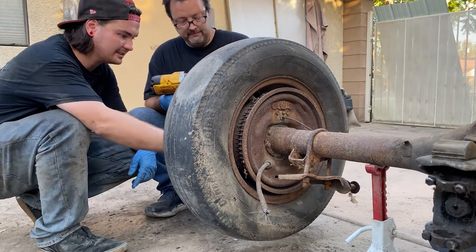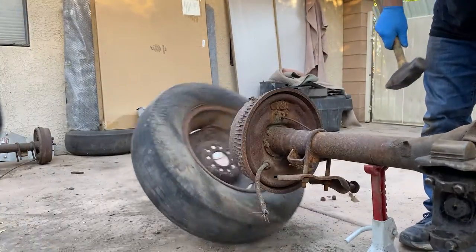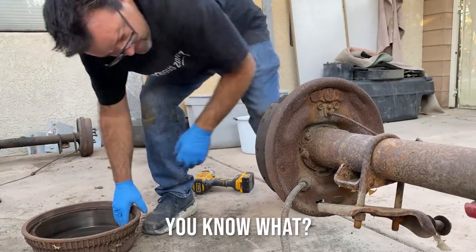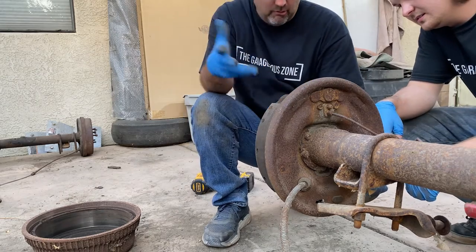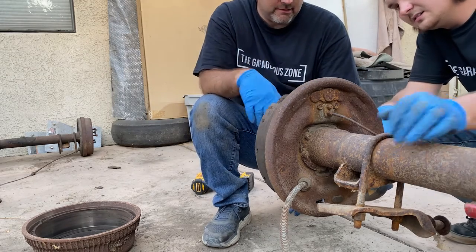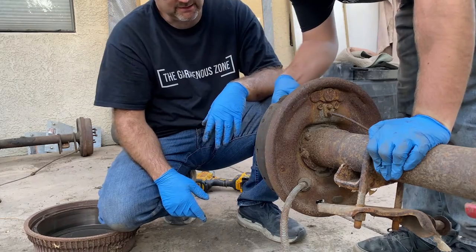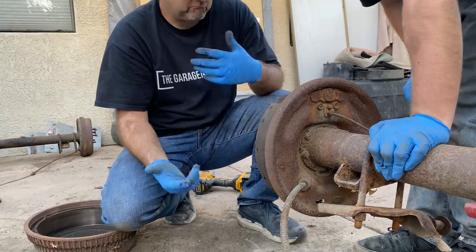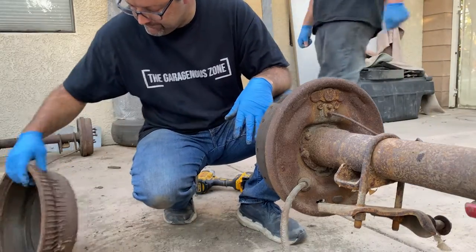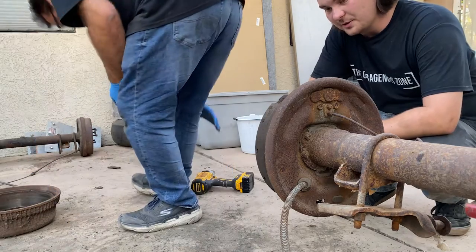I think we need to replace all these studs anyways. I wonder if these wheel cylinders leak. You won't know that until you get it on the car and put pressure. Who knows how old they are? They have rubber seals in the end. The seals feel great, though. Would it be foolish to pressure wash the inside? Yes. Brake clean. It's much smarter — it's in the name.